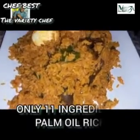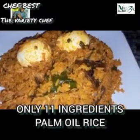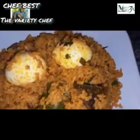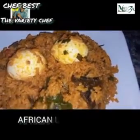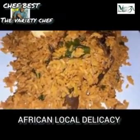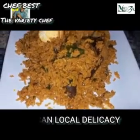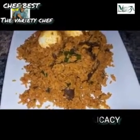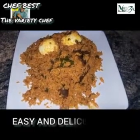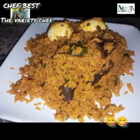Hello everyone, forget about any other palm oil rice recipe you have come across. This particular recipe I'm about to share is the best — the most traditional recipe. When you try it, you're going to love it. I remember my mom teaching me how to make this, and whenever I cook it or she cooks it, it's a go-to for all of us in the family.